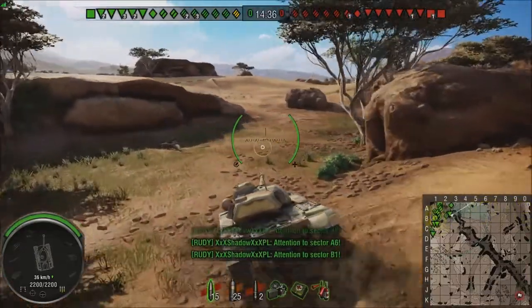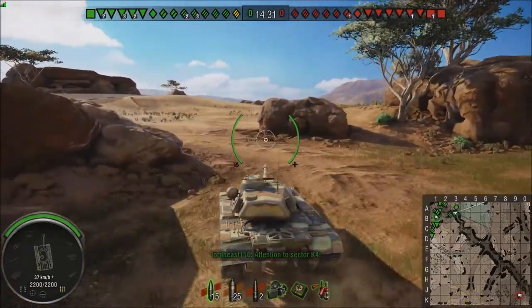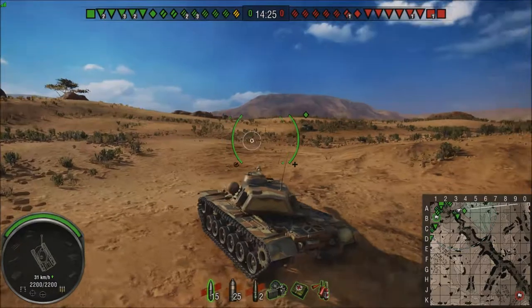It's more mobile than most heavy tanks — right up there with probably the IS-7 as far as mobility goes. And it's got decent front armor. This thing can take a beating, as we've all come to know and love.